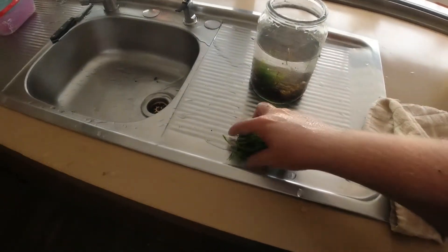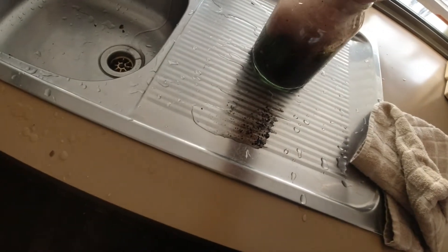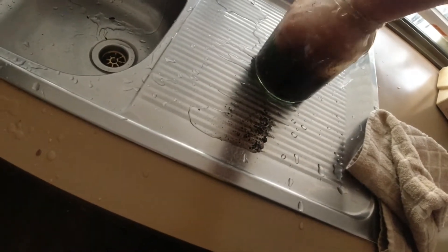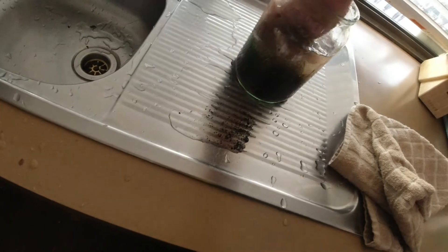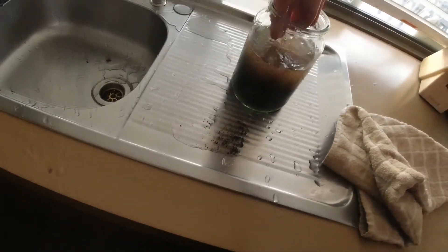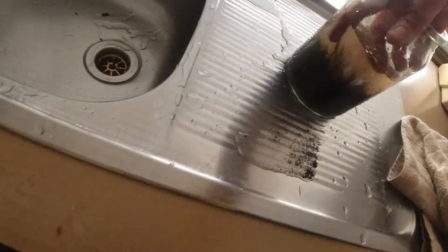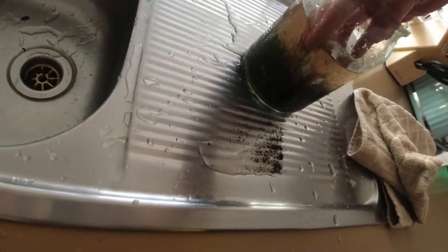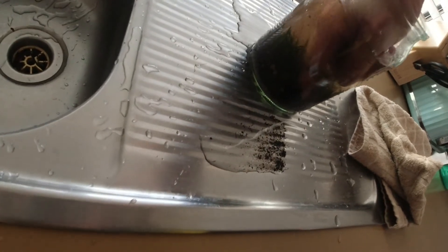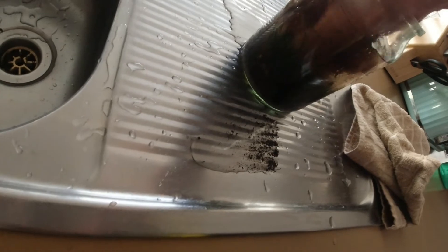So I'm pretty much just going to put this in there, and then we're going to grab some vallis out of the main tank. I think it's going to be really hard because every time you move everything it goes hazy.